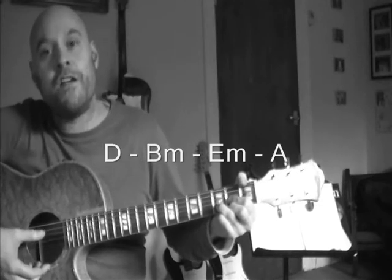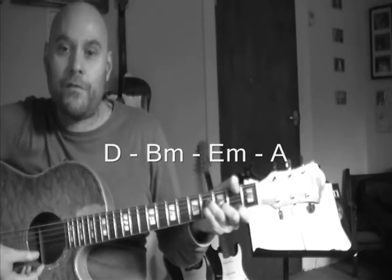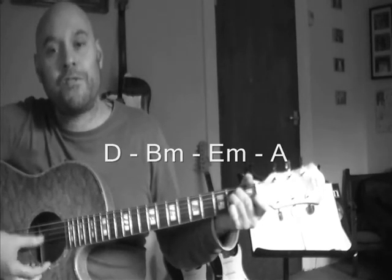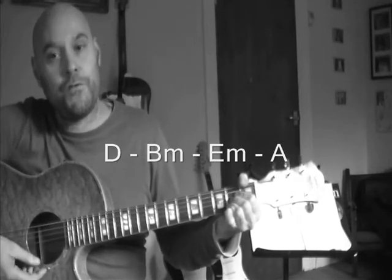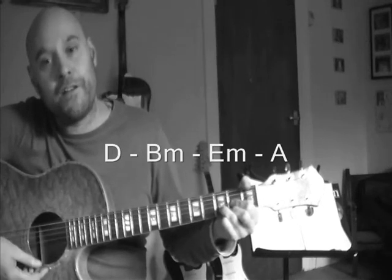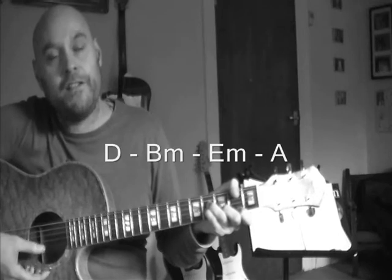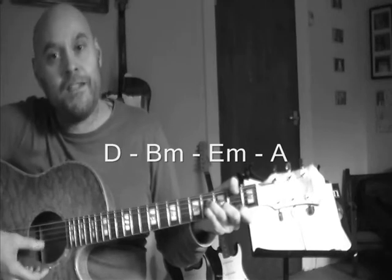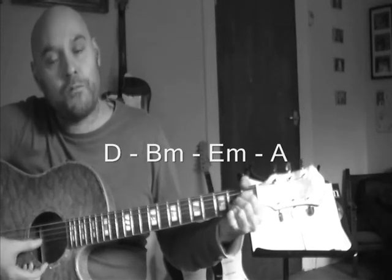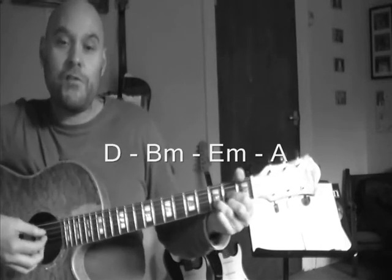Let's count through: D major — one, two, three, four, five, six, seven, eight. To B minor — two, three, four, five, six, seven, eight. E minor — two, three, four, five, six, seven, eight. A major — two, three, four, five, six, seven, eight. Let's try once more a little bit slower: D — one through eight, B minor — one through eight, then E minor and A major.